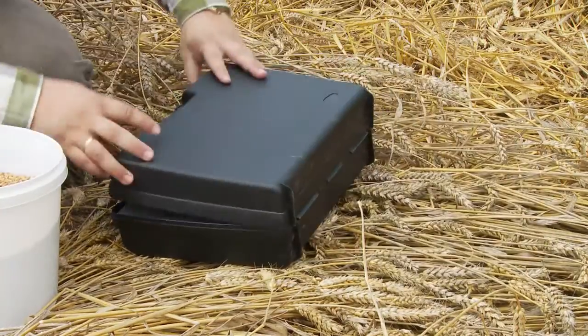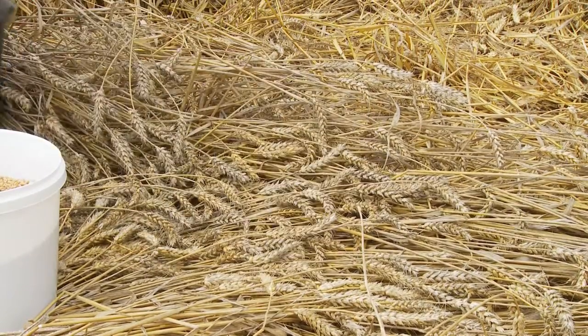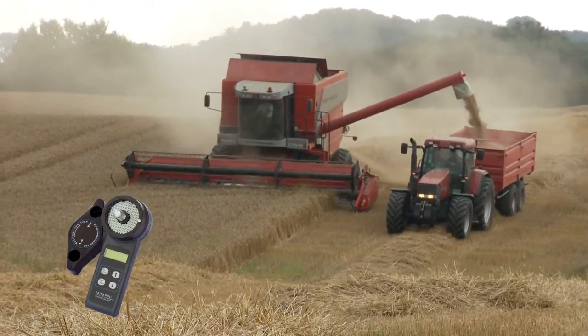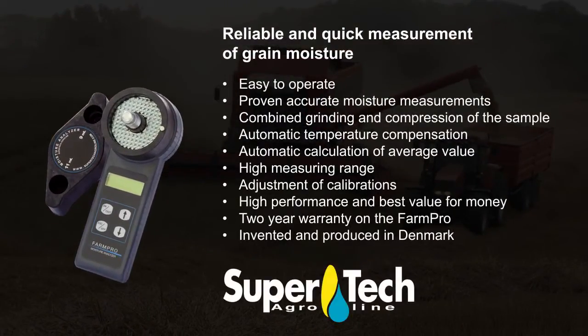FarmPro is delivered in a practical and hard carrying case, so you can take it with you wherever you need it. That gives you a portable and reliable companion in grain quality management. Supertech High Quality Post Harvest Equipment.